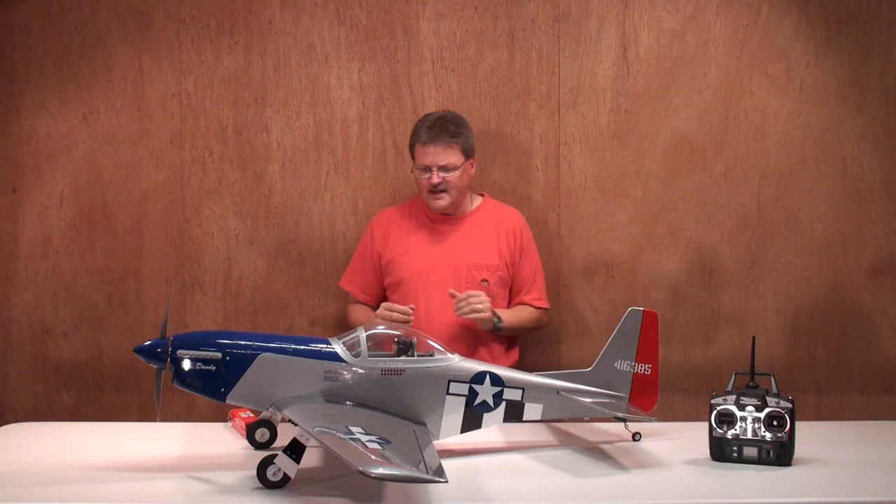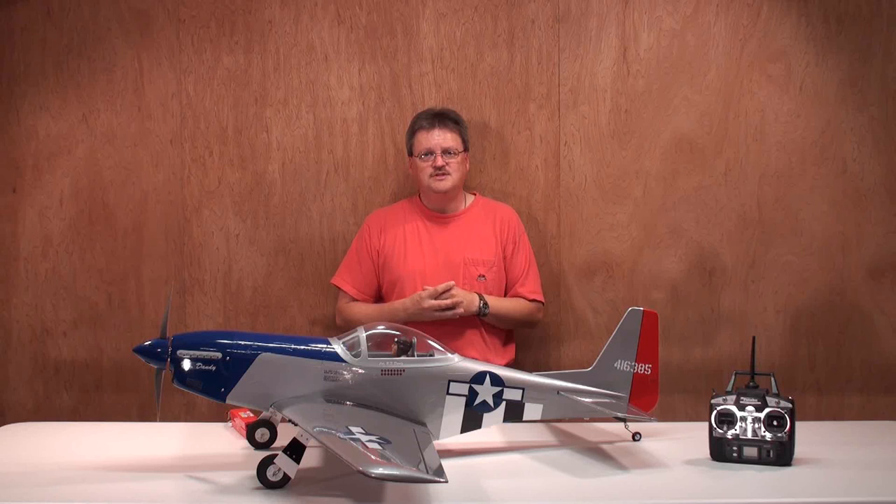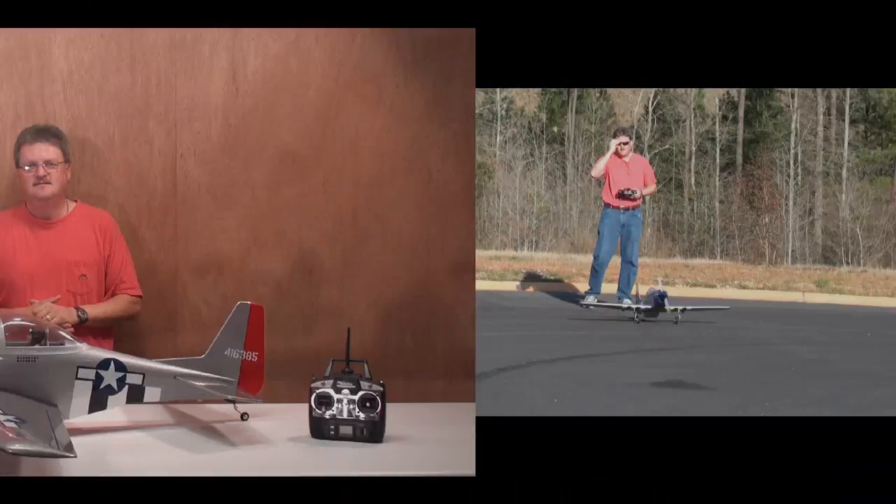In a nutshell, the build time on the plane took me a couple of days — not two full days, just me coming out in the afternoon and working in my workshop for a few hours, then coming back and finishing it up the next day. That's pretty much it about the airplane. Let's go out to the flying field and give this bad boy a try.